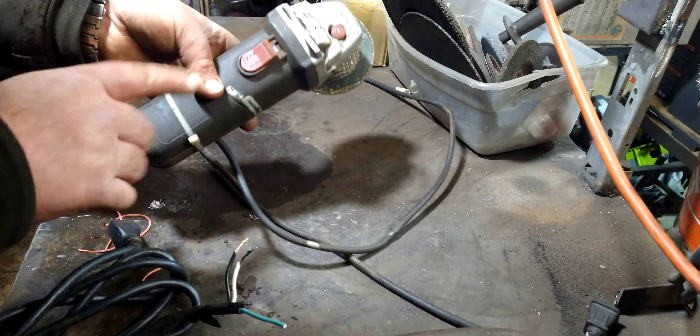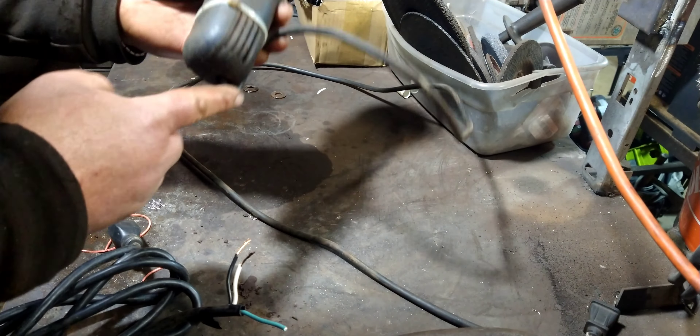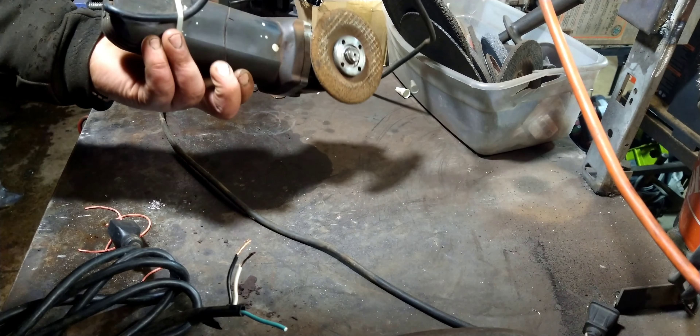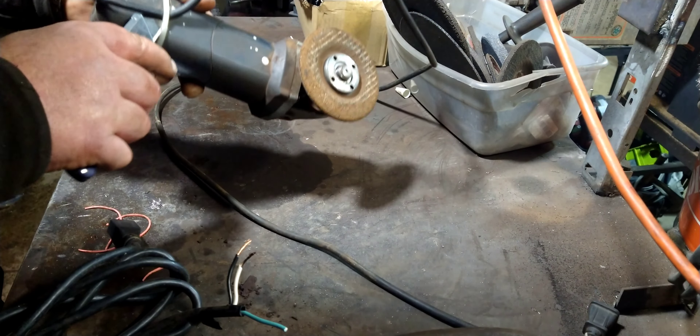I currently have five or six of them. Why so many? Because I weld and fabricate a lot, and I'll run a cutting wheel in one, or a wire brush in one, or a grinding wheel, or a flap disc in one. It's just easy to grab a different one instead of swapping out the wheel every time.